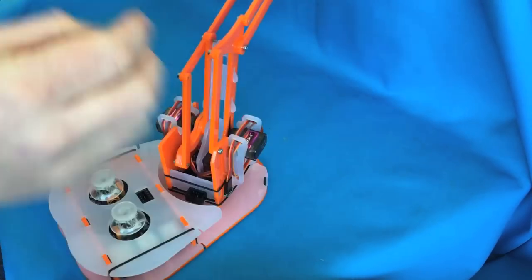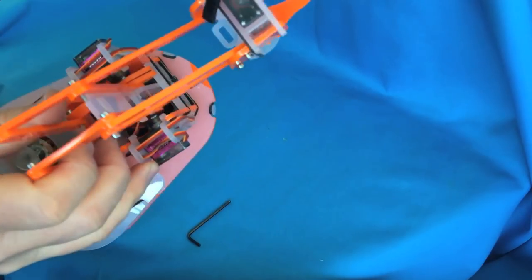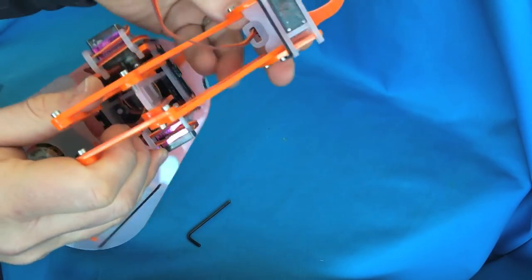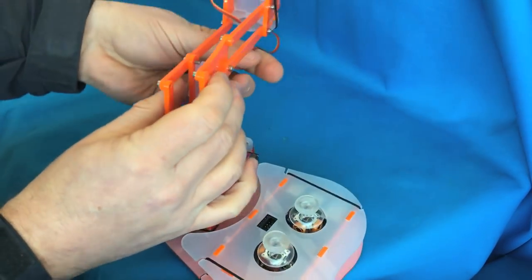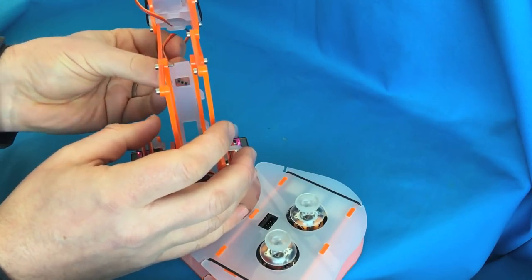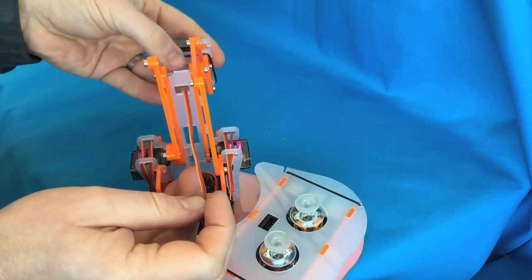Now finally, tidy up the cable coming from the servo — it should tuck down through the hole in the grab. Pull it through and then weave it in through the top hole and back out through the longer bottom hole, into the top and back out through the bottom.